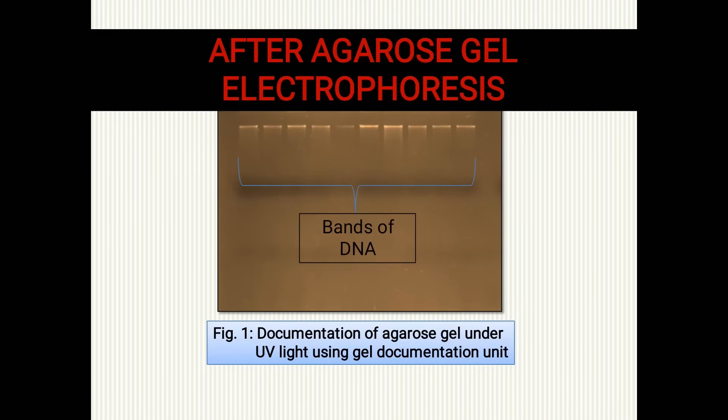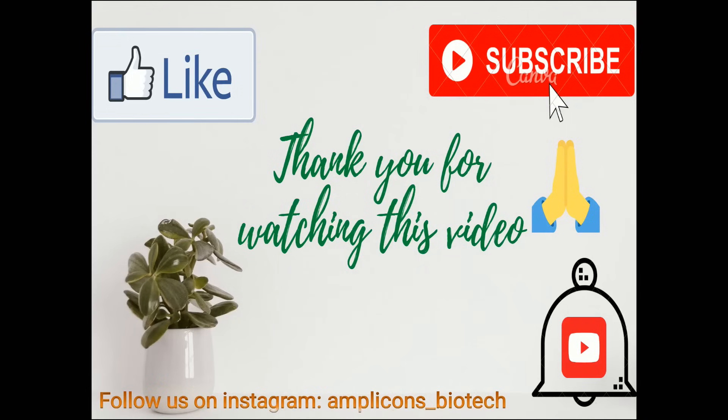For confirmation of our DNA we have to perform agarose gel electrophoresis — this is our agarose gel electrophoresis assembly. We loaded the DNA sample into all the wells of the gel. Once gel electrophoresis is done, you can see the result after gel documentation under UV light. The white color bands from each well represent our DNA. We will be back soon with a detailed video on agarose gel electrophoresis. Till then, stay tuned, like, share, and subscribe to our channel and follow us on Instagram. Thank you!